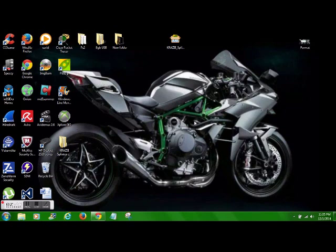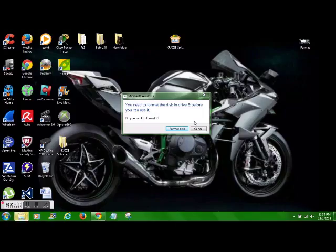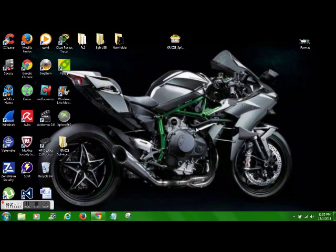We're going to go ahead and plug in the flash drive. If it tells you it needs to format it, you know it's worked — you know you have it in the right format. We're going to go ahead and hit cancel. We can't use our computer to access the flash drive directly because it needs to format it.